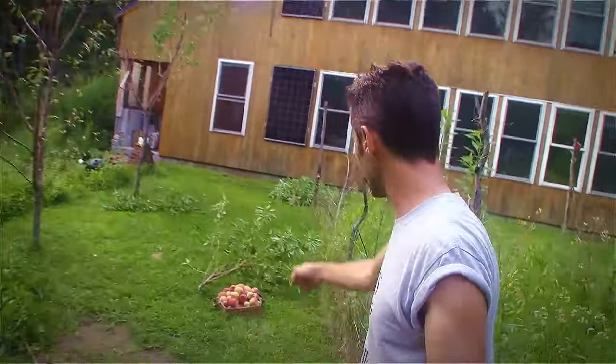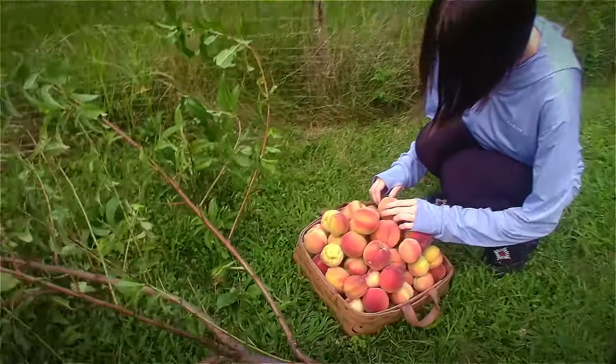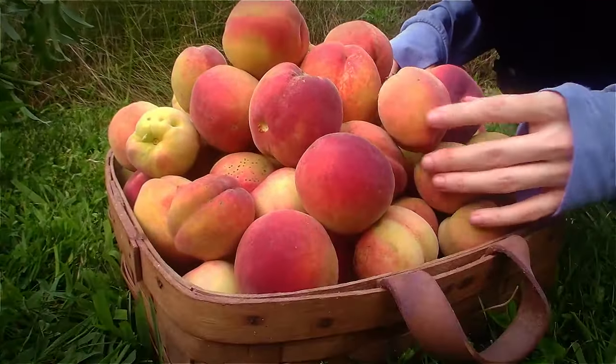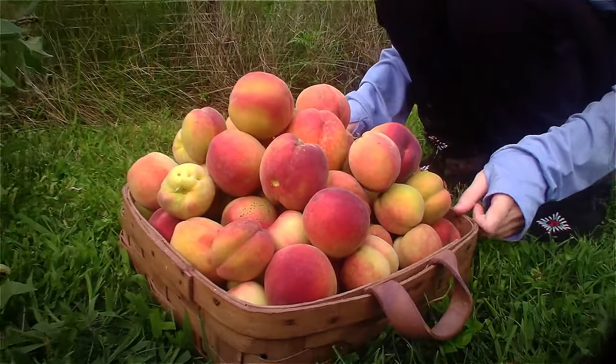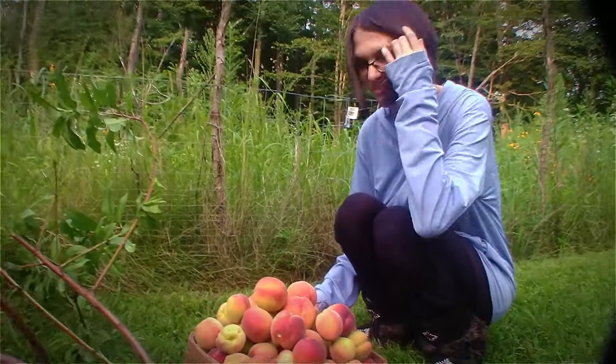And this year is no different. We've got a pretty good peach harvest — this is what we've got right here — and this includes a bunch of peaches that were stolen by various animals. We got raided by raccoons last night, and that's why we're actually pulling all the peaches off the trees now. We could let them ripen a bit more on the tree, but we're not going to do that. We're going to take them inside so they don't get stolen.